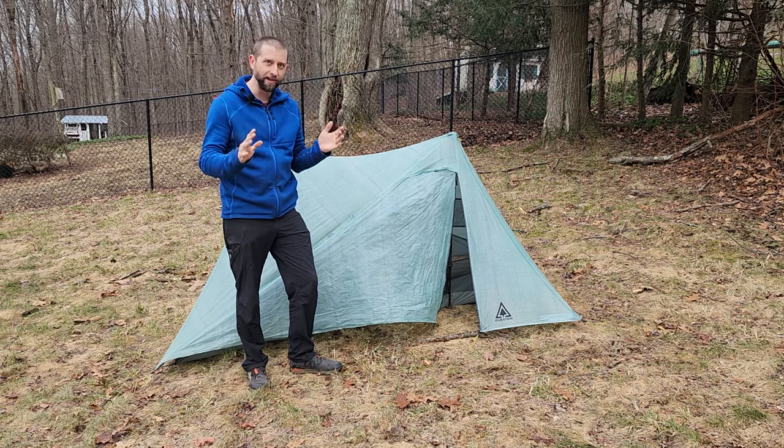I want to show the benefit of slightly longer guy lines on the corners — I call this 'drying mode.' I've made them all as long as they can be. You'd never sleep in it pitched like this — it looks more like the inside of a hammock — but it gets much more of the floor off the ground, almost completely. When the wind blows through, it gets under there easily. If the tent was really wet when I got to camp, I'd set it up like this so the wind could blow underneath and dry the floor faster.